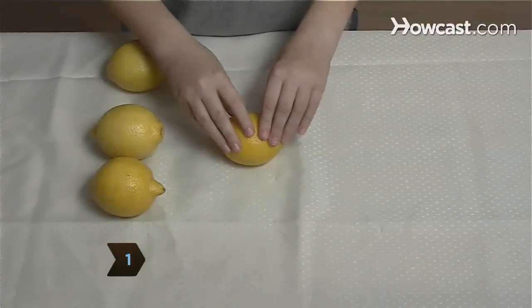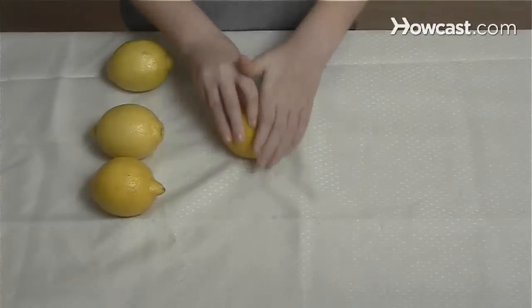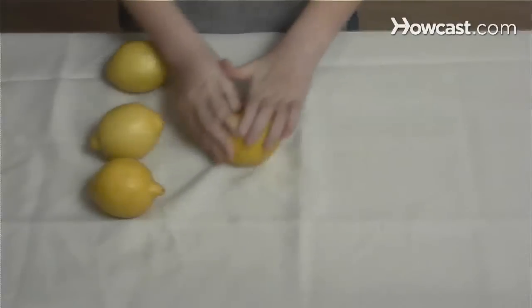Step 1. Roll a lemon around on a table to soften up the inside without breaking the skin. If it's too firm, it could reduce the battery's charge.